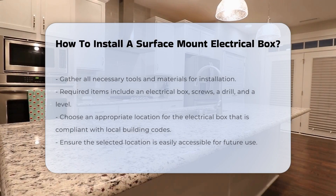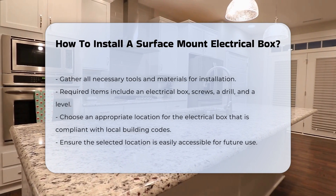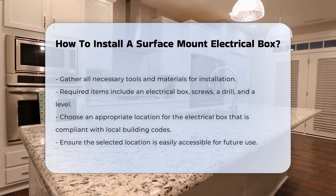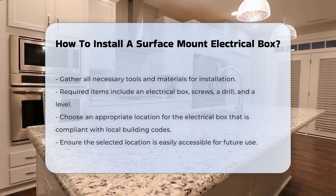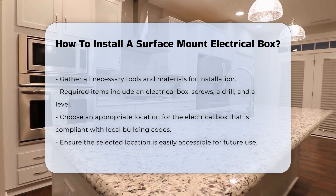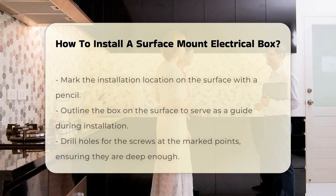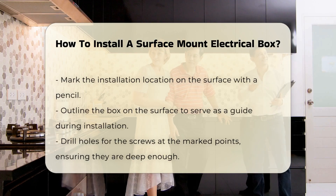Installing a surface mount electrical box is a straightforward process, but it requires careful attention to detail. Begin by gathering all necessary tools and materials. You will need an electrical box, screws, a drill, and a level. Select an appropriate location for the electrical box, ensuring it is easily accessible and complies with local building codes.